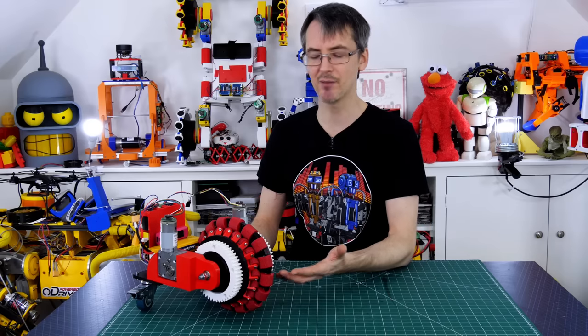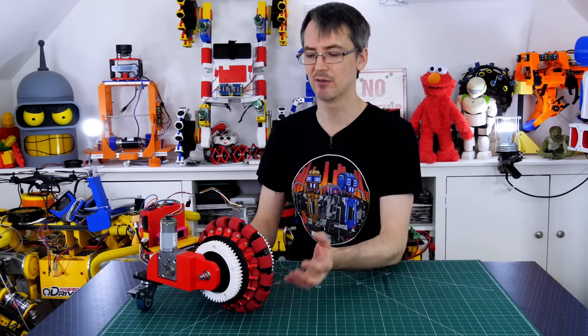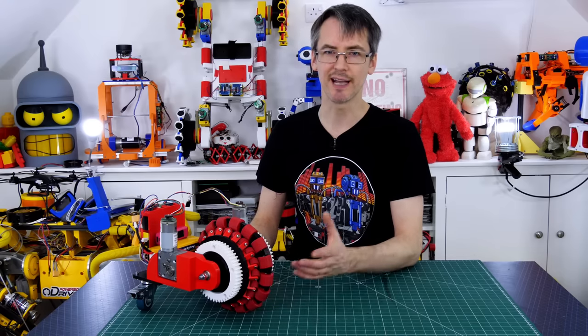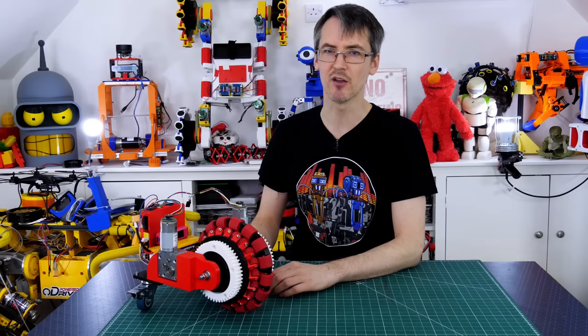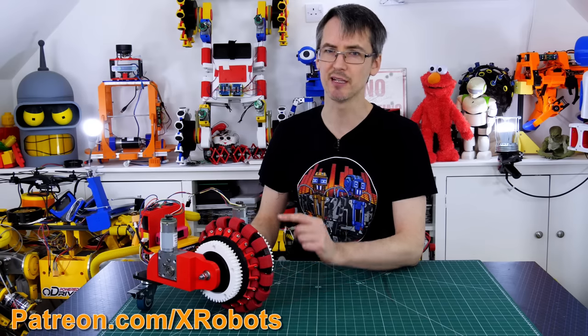I'm going to put the CAD up on my GitHub. I can't actually put an open source license on it because of course it's Honda's patent, but if you want to have a go at making one then the CAD will be there to download and the link's in the description. Also if you'd like to support me through Patreon or YouTube channel membership, I'll put those links in the description as well — patrons and YouTube channel members can get access to all the videos up to a week early and sneak peeks of what's coming up.